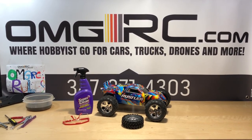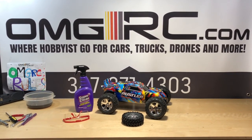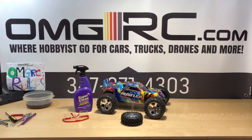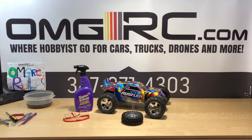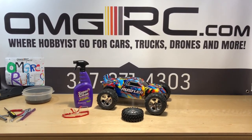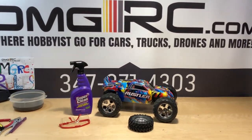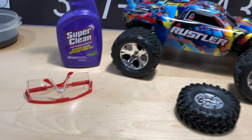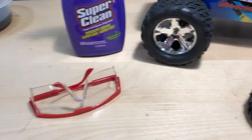What's going on guys, Joe with OMGRC here. I got a tip for you guys — if you're new to the hobby or you've been in it and didn't know about this, here's a little trick. I found this on another YouTube channel and thought it was really helpful. It didn't take very long to remove the chrome off these wheels. Make sure you wear some safety glasses so you don't get anything splashed in your face.